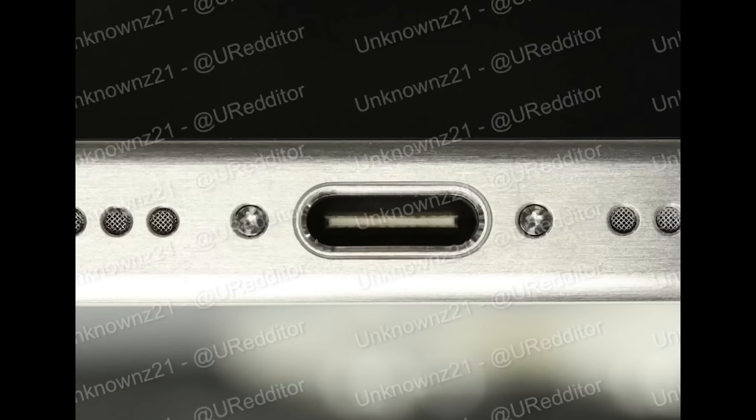What's up, Brian Tong here and welcome to the Apple Bits for everything good and bad inside the world of Apple. The title of this video says iPhone 15 Pro images and leaks, so we're going to start with that.